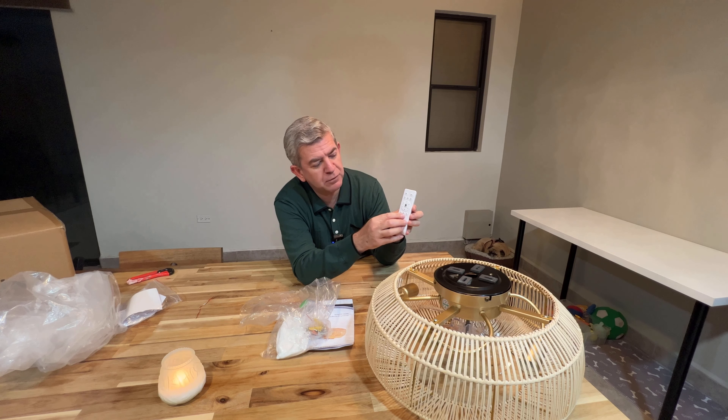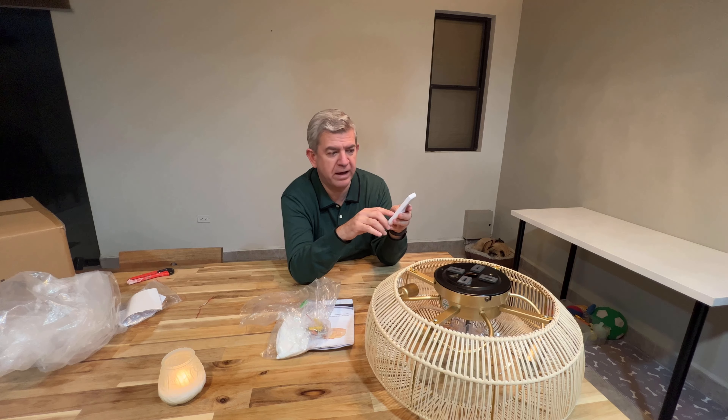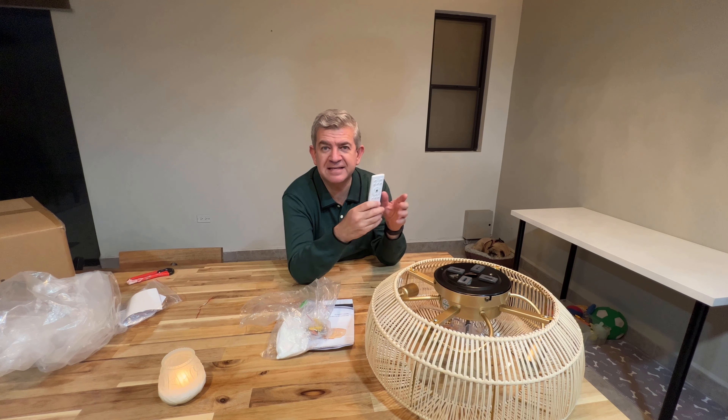You also have three timer buttons: one hour, two hours, and four hours, so the fan will turn off automatically after the selected time. Let's install it and see how beautiful it looks.